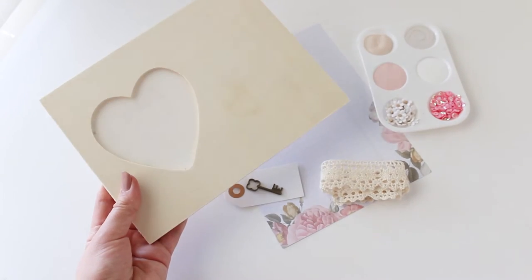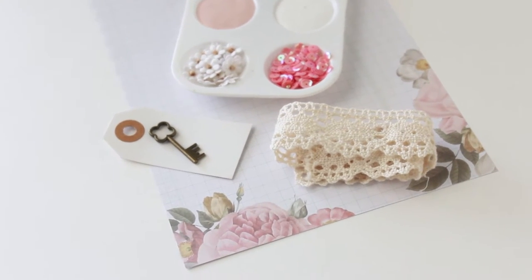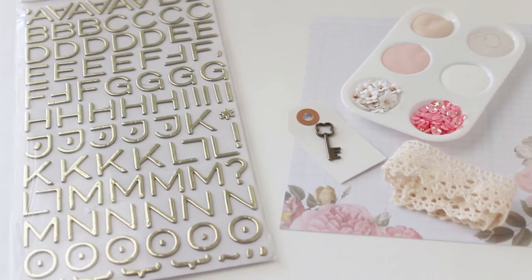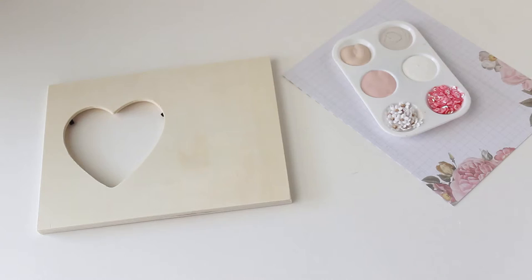I found this frame at AC Moore, but you can check any craft store or even a place like Target. I'm sure you'll find something there. And then I used these letter stickers that I just had in my craft supplies.